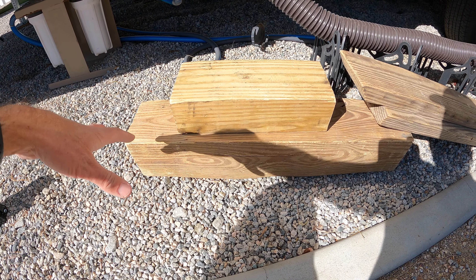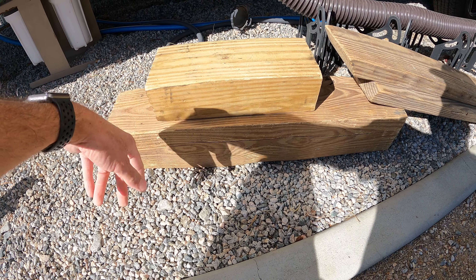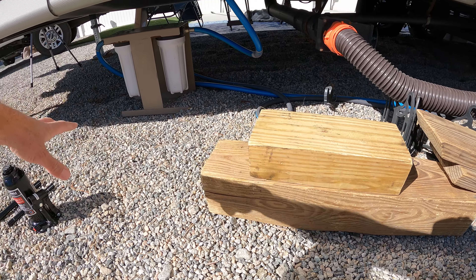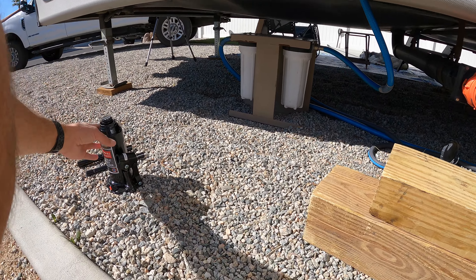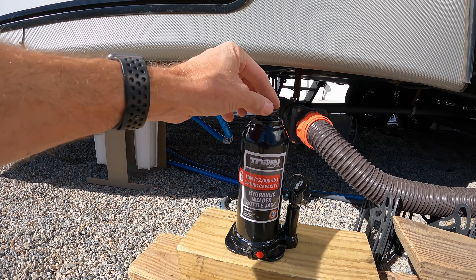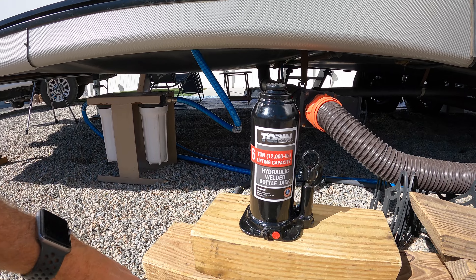The next thing you're going to need are some good sized wood blocks like this — this is a six by six block — and some other wooden pieces that are going to give you enough height to get under here for the bottle jack. This bottle jack goes up to about 16 inches when it's fully extended, so it has to be up on blocks.